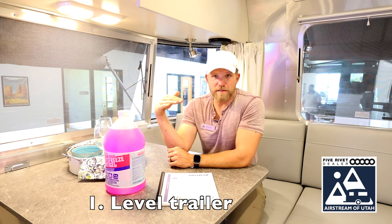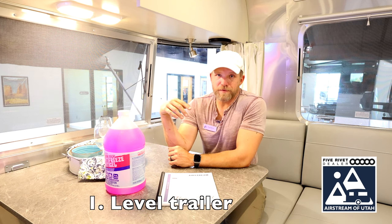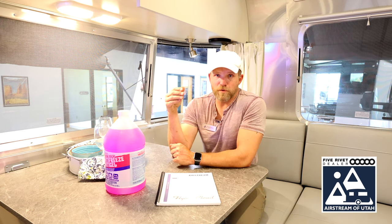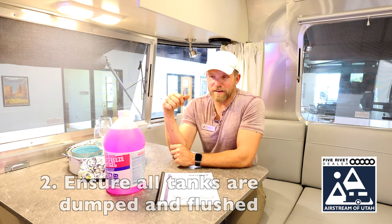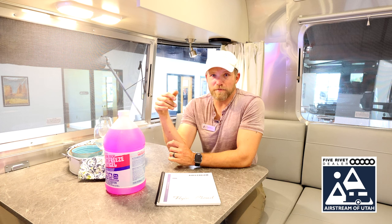Here are the basic steps of winterizing a standard travel trailer. Step one: get your rig as level as possible. Utilize the same methods you would use for leveling your rig whenever you go camping. Once you're done with that, drain your tanks in an approved drain spot. Or if you have already done that on your last trip, make sure all of your tanks are drained.